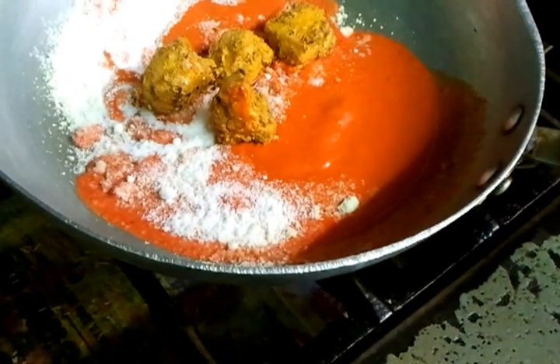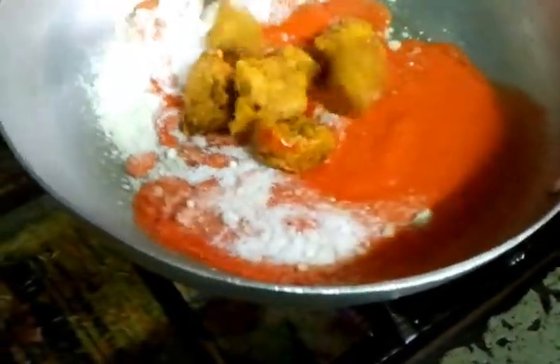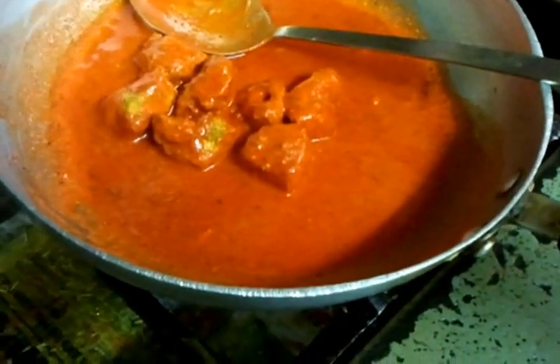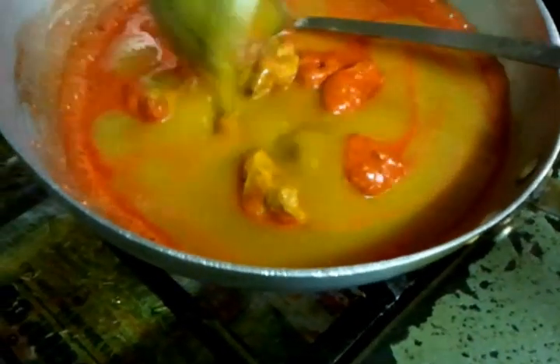Now he is putting pre-cooked chicken tikka in there. And now the base gravy will go in — the base onion gravy.